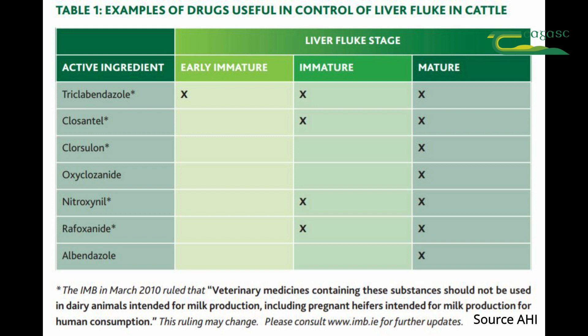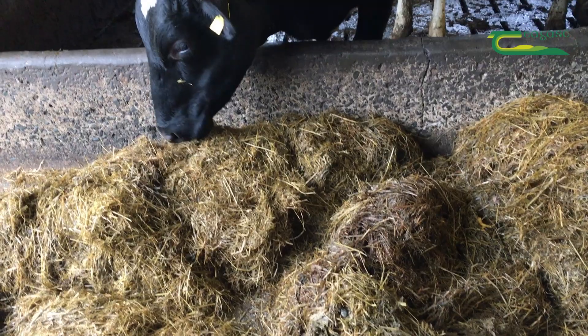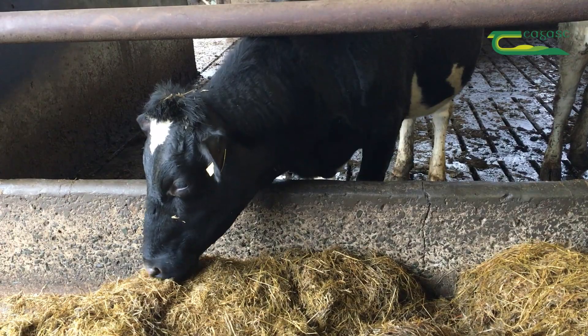There are certain products that treat the adult and the immature fluke — these can be given seven weeks after the animals are housed indoors. Then there are other products that only treat for the adult fluke, and these can be given 12 weeks after the animals are housed indoors.